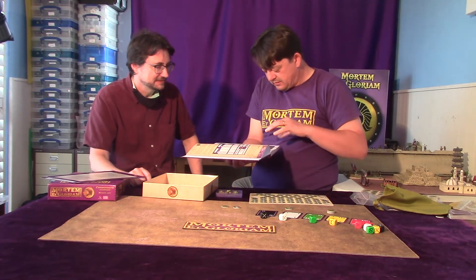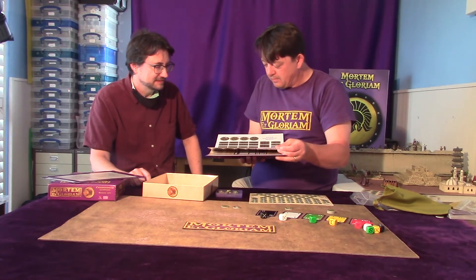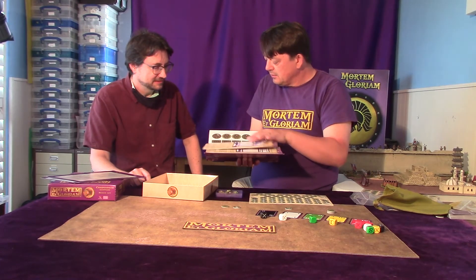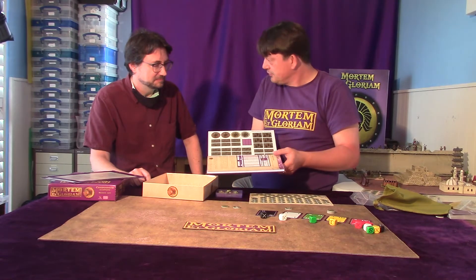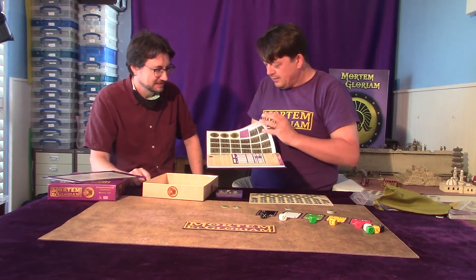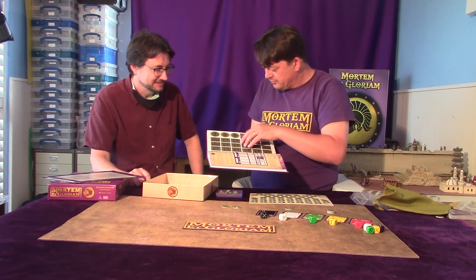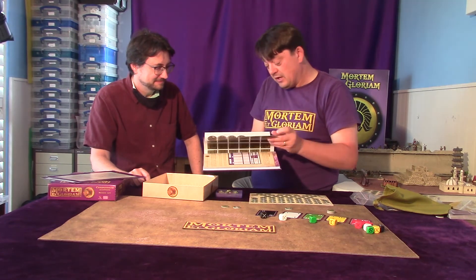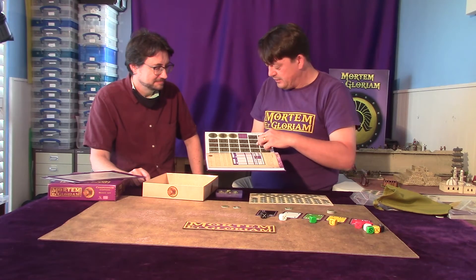These armies are very different — deliberately very different. You've got a late Republican Roman army which is a very agile, drilled army with mainly foot strength and a professional general. Then we've got the Lowland Gallic, which is kind of the opposite — a lot of troops, doesn't manoeuvre very well, but tough in a frontal charge, with more cavalry. And then you've got a Parthian, which has no foot figures at all — this is an entirely mounted army with lots of horse archers and heavy cataphracts. So they're very different armies.